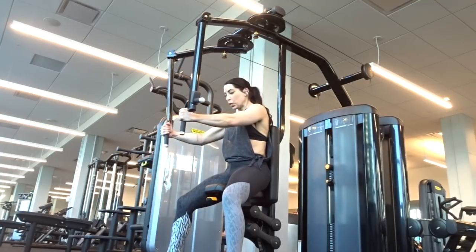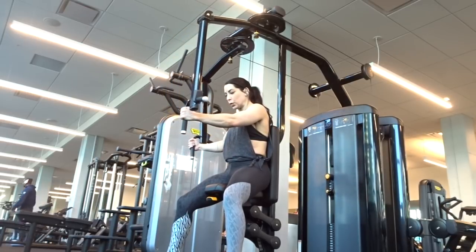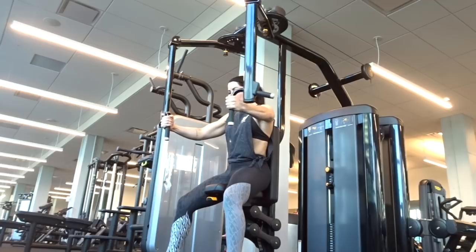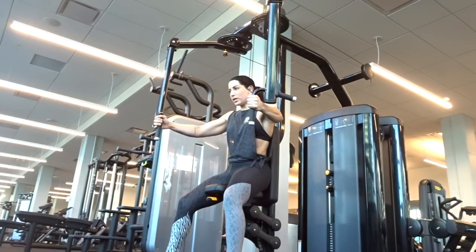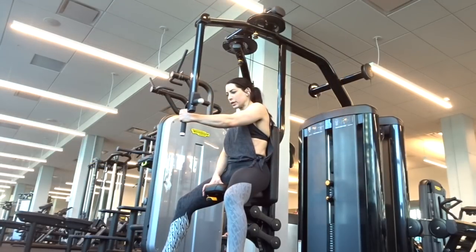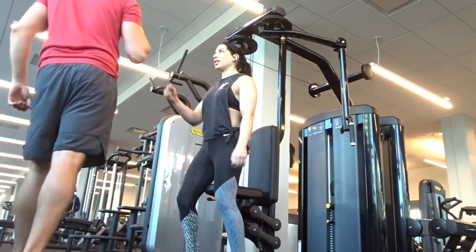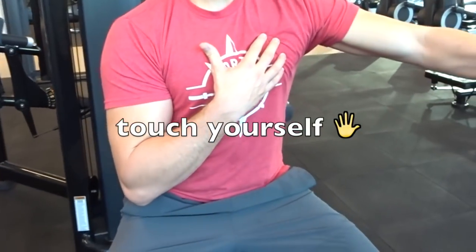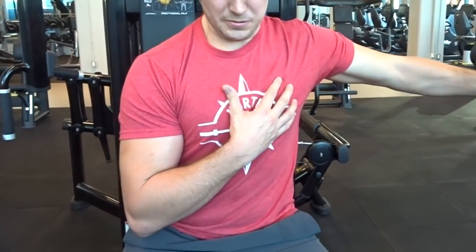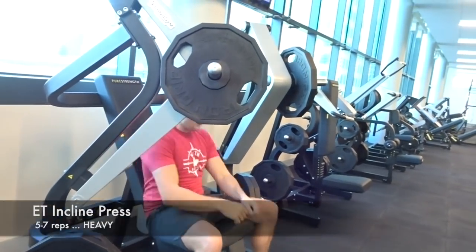Did you forget to count? Gus and I are both stronger with the right limb. He prefers to start sets with the left limb and gets a better result that way. I, however, get better results when I start with my stronger right limb and can then pump out more reps on the left side — so you have to experiment and do what works for you. You can see how he's holding the pec — the sternocostal fibers — to make sure he's keeping it engaged throughout the entire range of motion.